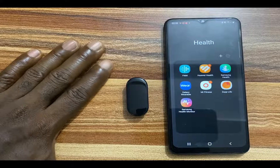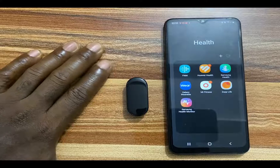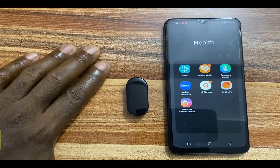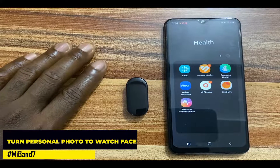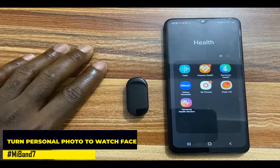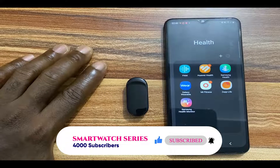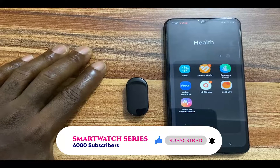Hello everyone, this is Judy and welcome to Smartwatch Stories. The Mi Band 7 comes with a few preset watch faces, and it also gives you the option to add more watch faces via the Mi Fitness app. Moreover, you can actually turn your personal photo into a watch face. In today's video, I'm going to show you how to turn your personal photo — let's say a photo of your pet — into your watch face on the Mi Band 7.